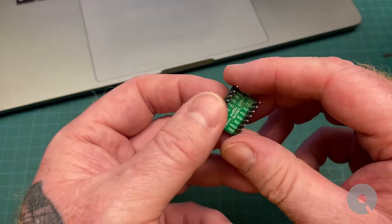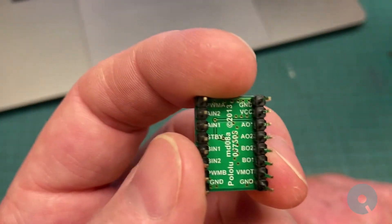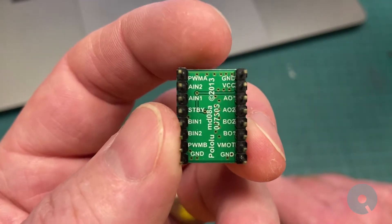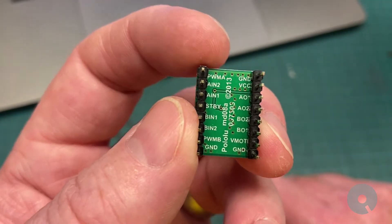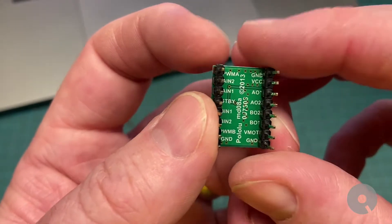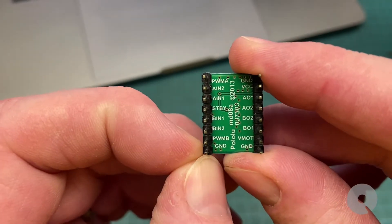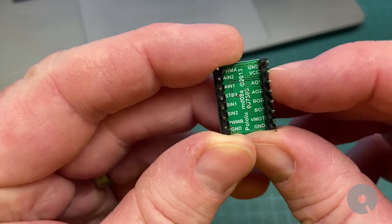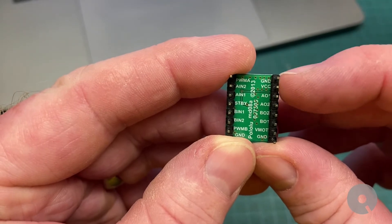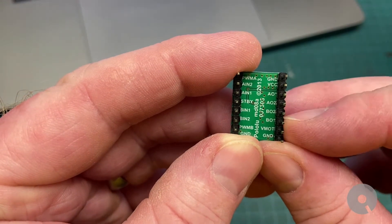Now let's look at the pins. On this board the screen printing for the pins is on the bottom, which makes it a little difficult. On the left hand side we have PWM, two inputs, a standby pin, two more inputs, another PWM pin, and a ground. On the other side is ground, and VCC which is five volts coming in from your microcontroller.